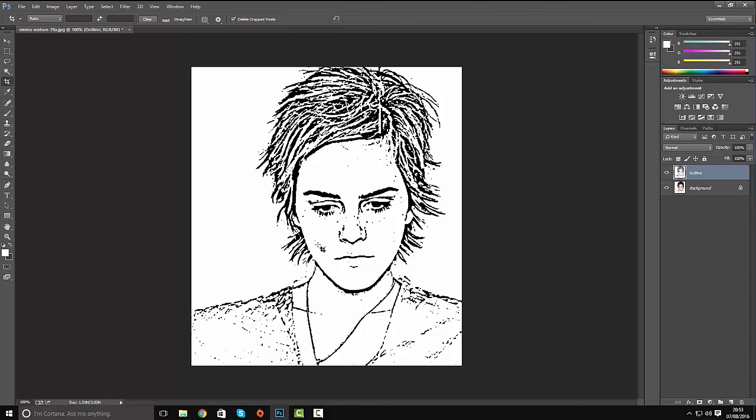If there are any blemishes you don't want, grab a brush, select white, and just paint out any blemishes on her face. I'm going to go for quite a clean look on this.